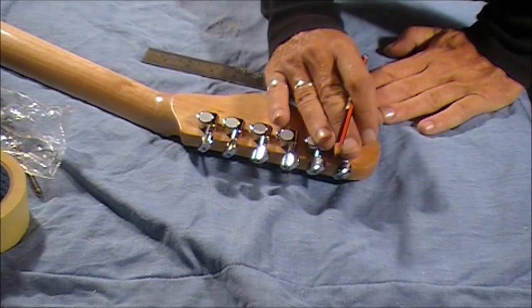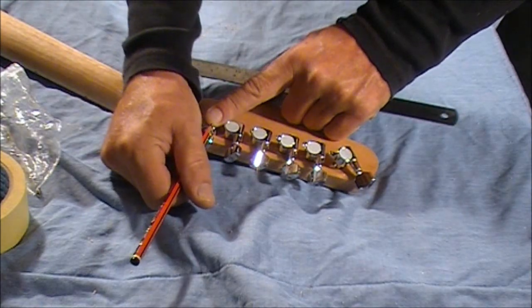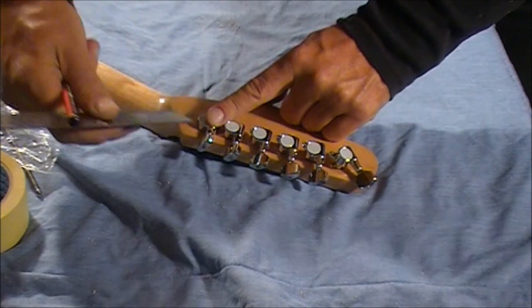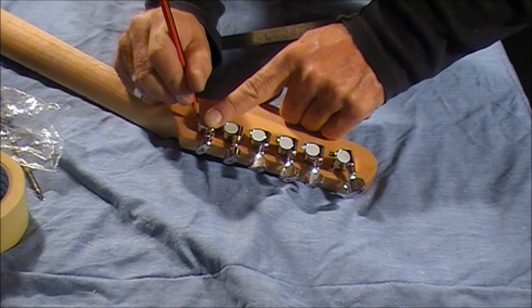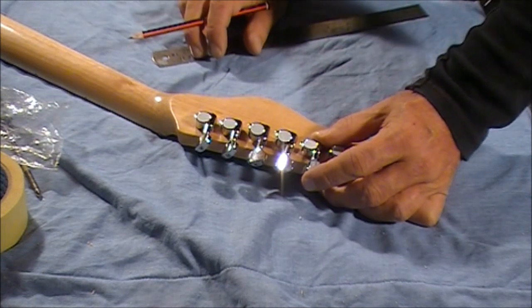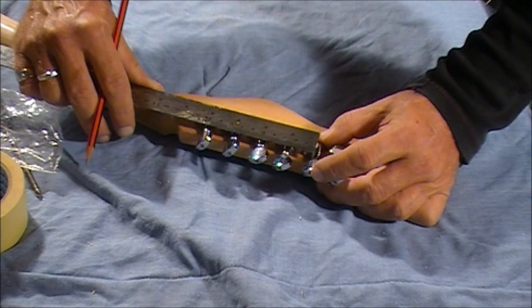Once we've got the machine heads roughly in place, to make sure they're going to be in line, what we want to do is take the E-string machine head and make sure that it is vertical off the headstock. We can check that with a steel rule, and just use your eye as well to make sure that's vertical. Then we'll mark a pencil mark — try and mark an X if you can. X marks the spot, so that's where that screw would go. Then we'll grab the B-string machine head and make sure that's vertical as well, using the ruler lined up to the headstock.